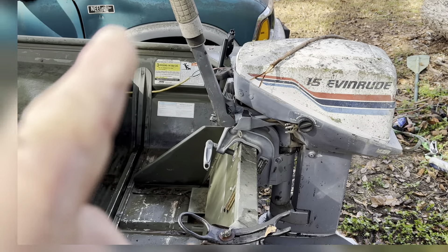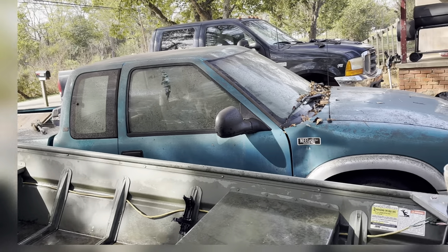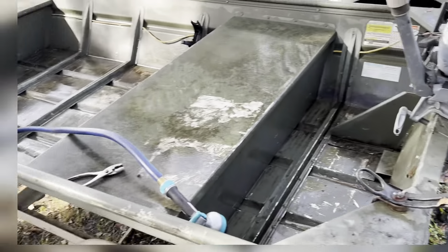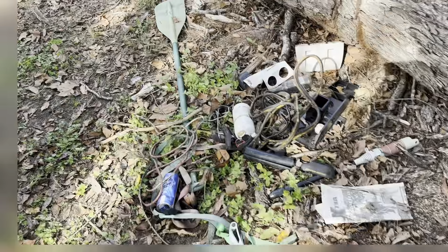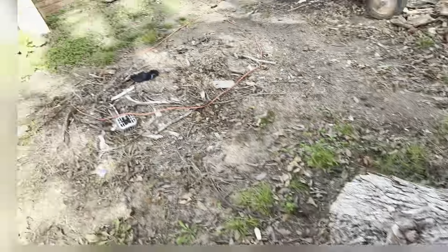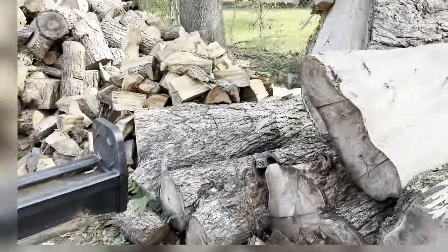I've got to take this motor — see if you guys can see it — this motor, and see if I can find someone that can work on it to get it running better. And as you can tell in the background, there's another project. I'll give you a little sneak peek.